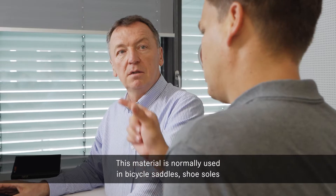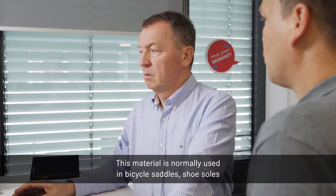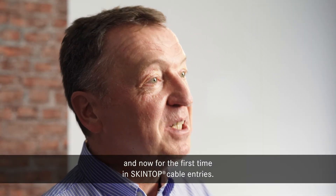This material is normally used in bicycle saddles and shoe soles, and now for the first time in Skintop in cable entries.